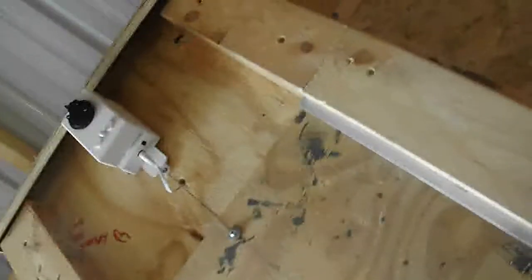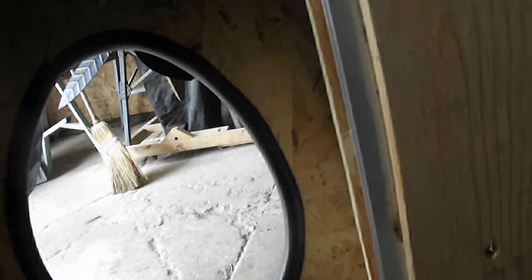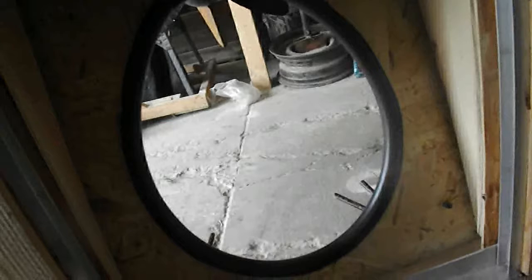This right here is the automatic door. It's going to seal off everything from the outside. I'm going to put another door right in here to cover this whole hole up, and it will be unlockable. It will be another thing that predators have to get through if they want to get to your chickens or whatever.